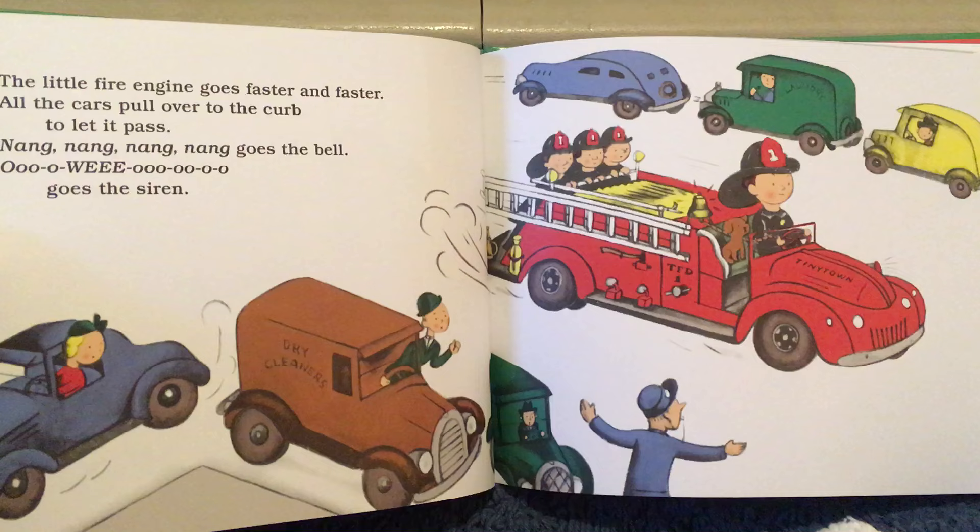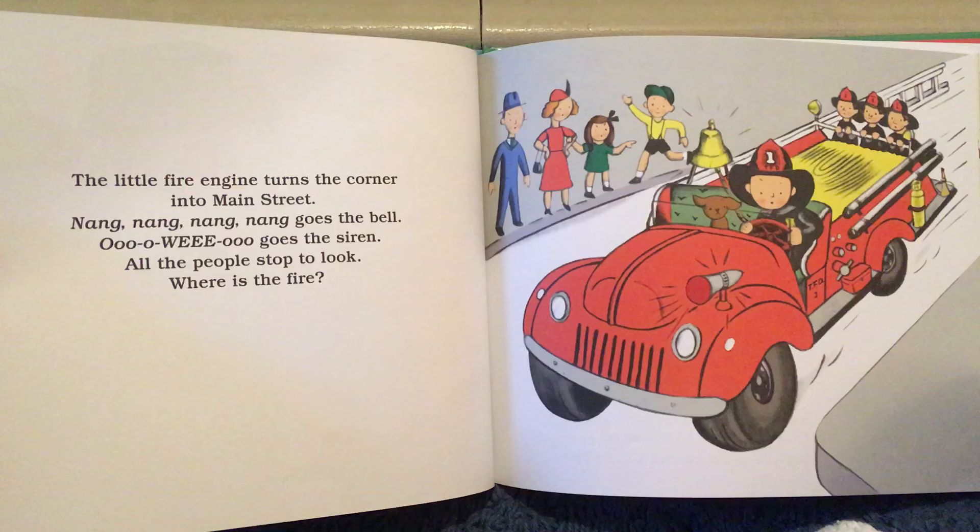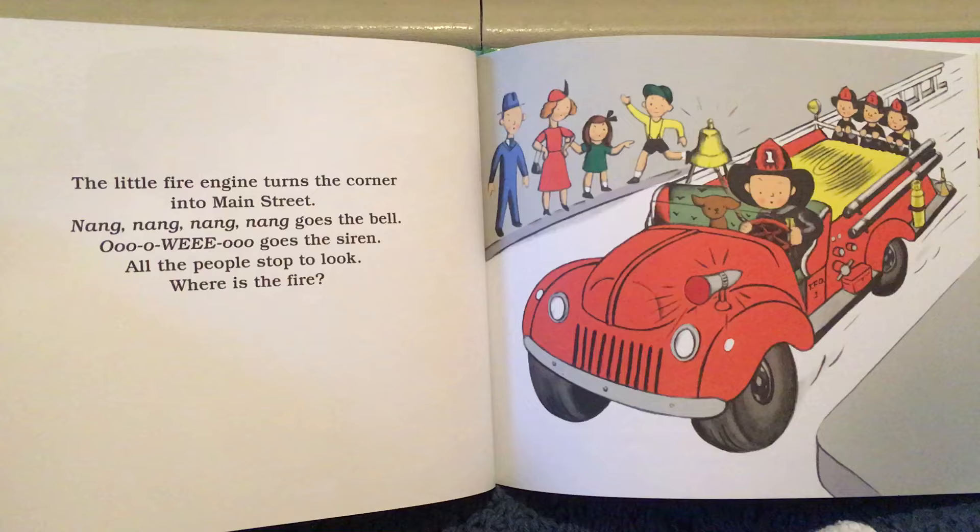Nang, nang, nang, nang, goes the bell. Woo, woo, wee, woo, woo, woo, goes the siren. The little fire engine turns the corner into Main Street. Nang, nang, nang, nang, goes the bell. Woo, woo, wee, woo, goes the siren. All the people stop to look. Where is the fire?